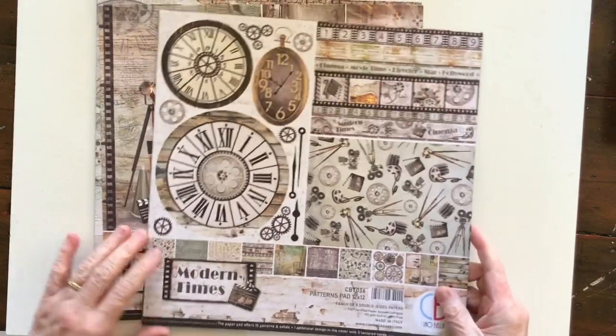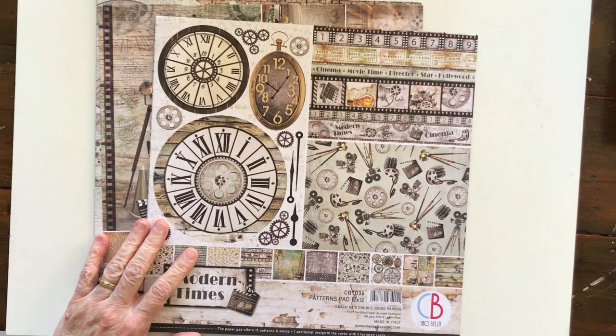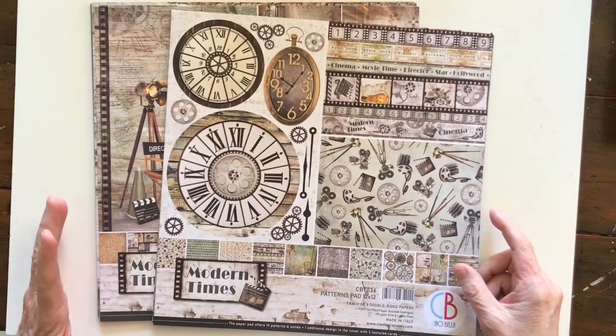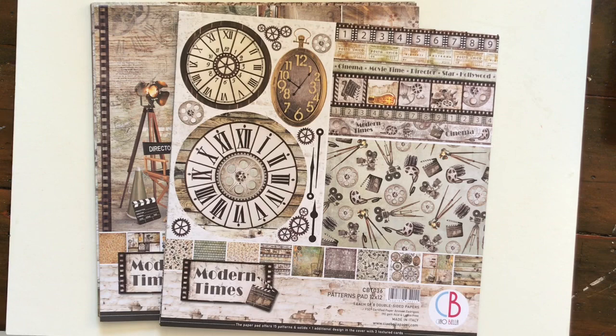I'll be doing a class on this. I just went out and picked them up from the scrapbooking shop today, and I have ordered them for a class which will probably happen in about August for those who do my classes through Bella Papery.